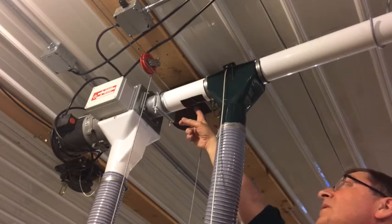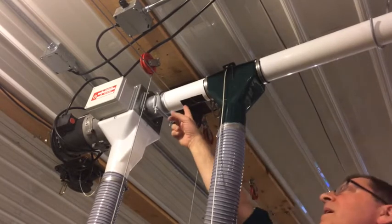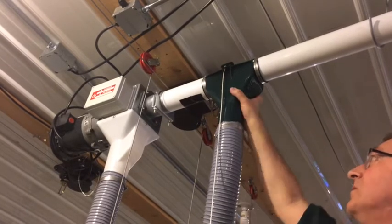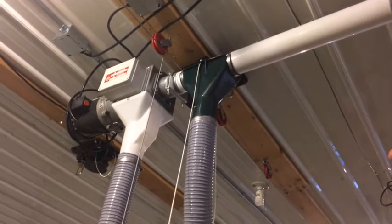We don't want to exceed the diameter of the PVC pipe for that opening — it would be oblong, not exceeding what would fit when this slides into place. We'll end up putting that in place and tightening up the hose clamps to get it where it goes.